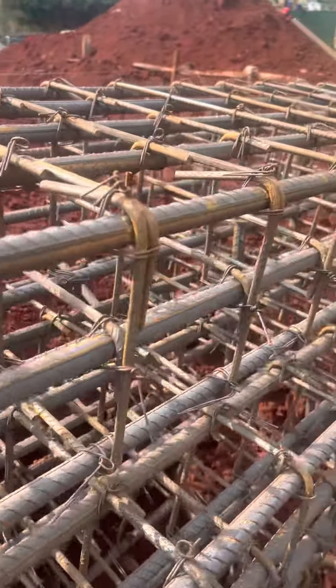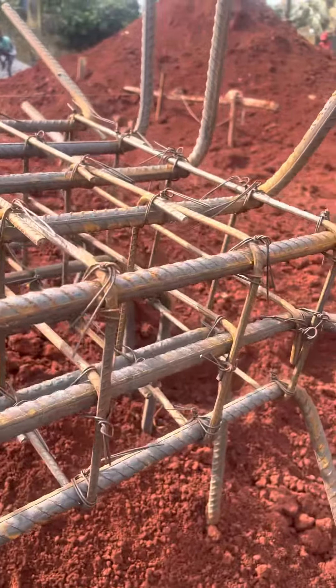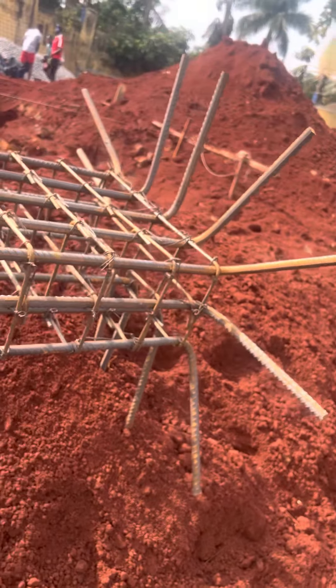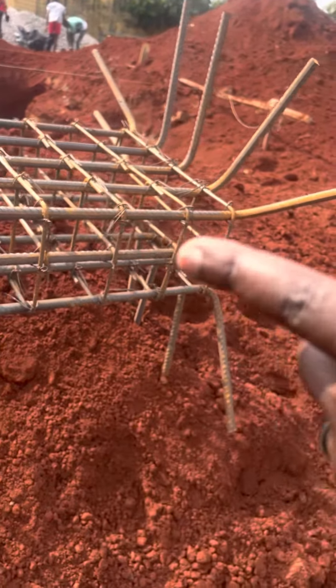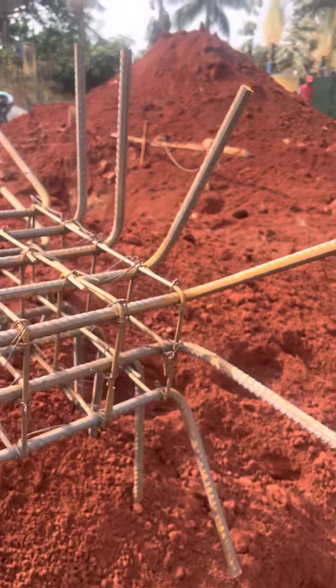Column set up. So when it's turned, it will stand perpendicular. This will do the ground, and this will be perpendicular below this time.